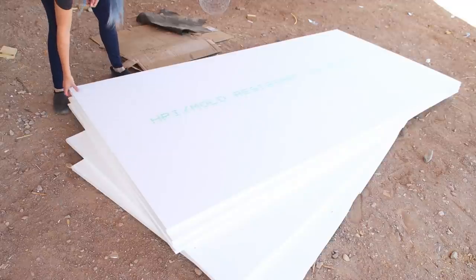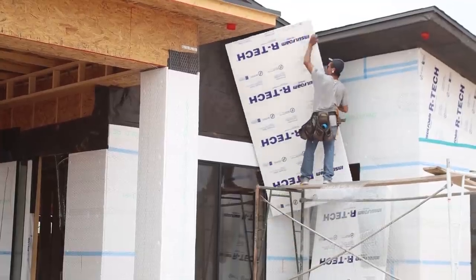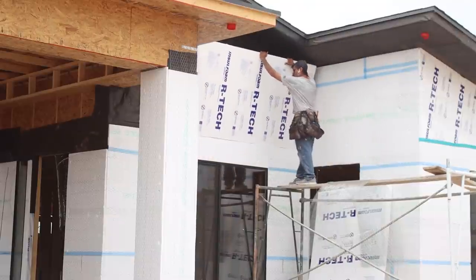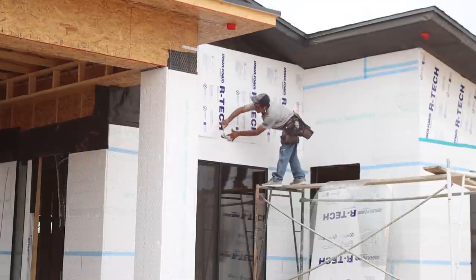The next step was to cover all the areas that would receive stucco and stone with one-inch polystyrene foam. The foam adds a little bit of insulation power, about an R-3, but its main purpose is to be an easily shapeable substrate where the stucco will be applied that won't expand and contract like wood will.